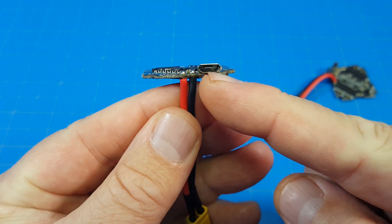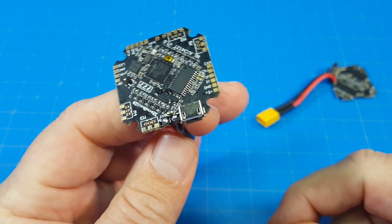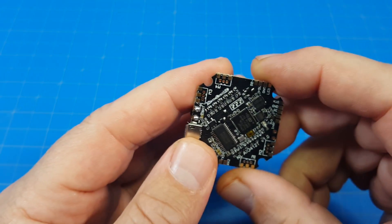This one has the USB port pointed directly off the board horizontally, and that frees up a lot of different options when it comes to frames, frame designers, and all the things that make up our micro quads specifically.